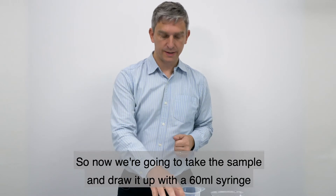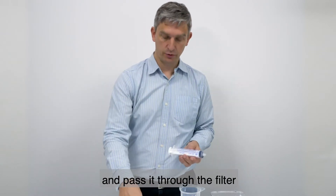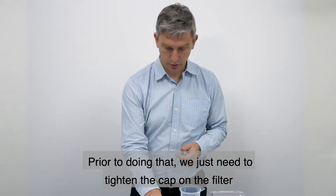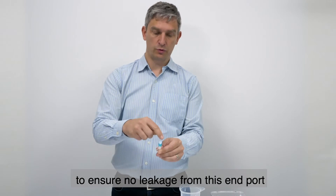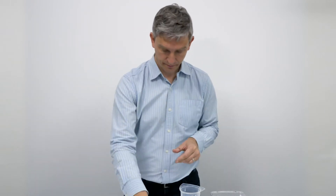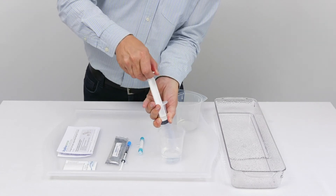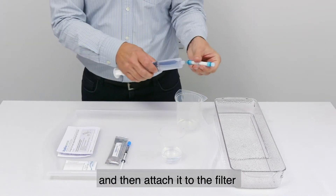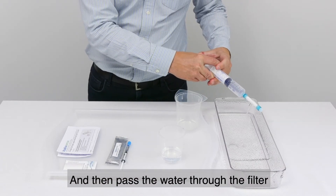Now we're going to take the sample, draw it up with a 60 millilitre syringe, and pass it through the filter. Prior to doing that, we just need to tighten the cap on the filter to ensure no leakage from the end port. Then we draw up the sample, attach it to the filter, and pass the water through the filter.